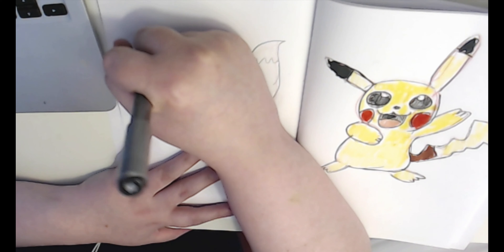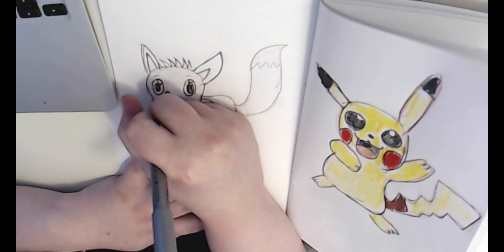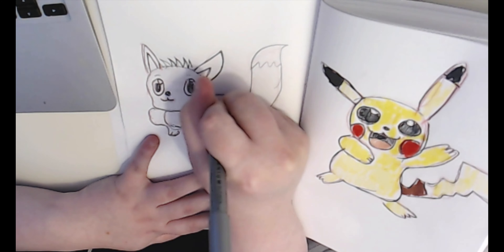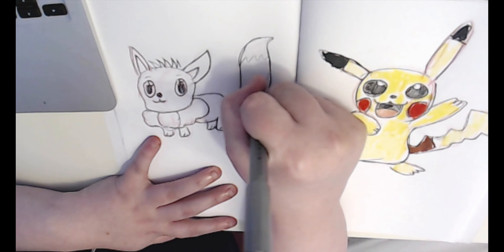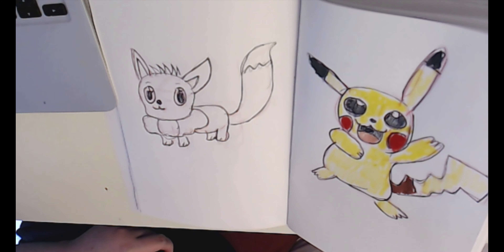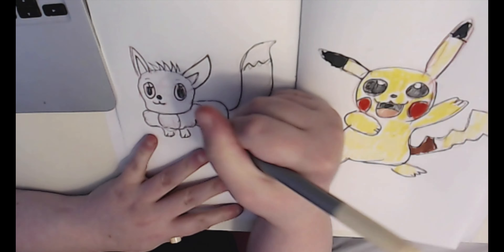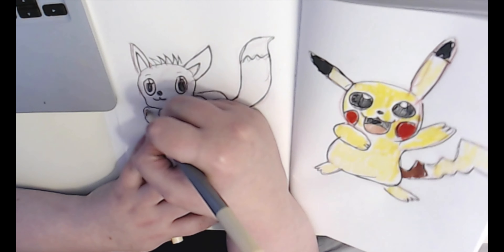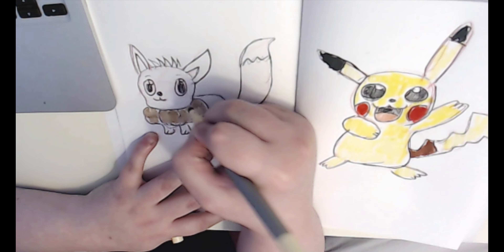Inktober has been really helping me ink my characters — I've been learning to ink them a lot better. I'll try to find something else to talk about. I'm learning proportions to make the body cuter and shorter, so I've been practicing that.